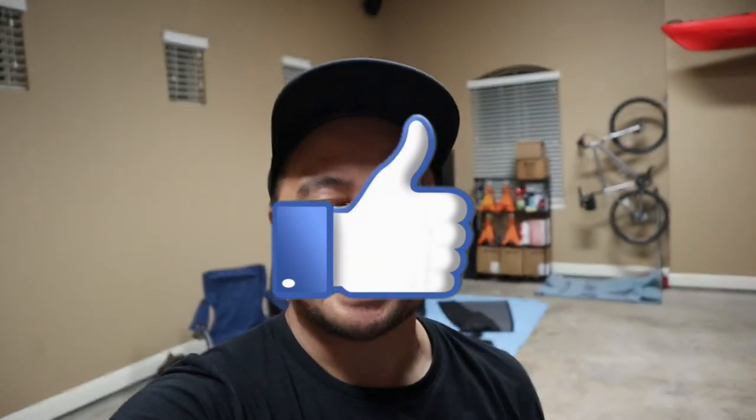Hi guys, if you enjoyed today's video feature, go ahead and feel free to smash that like button. Otherwise, thanks for checking it out and aloha.